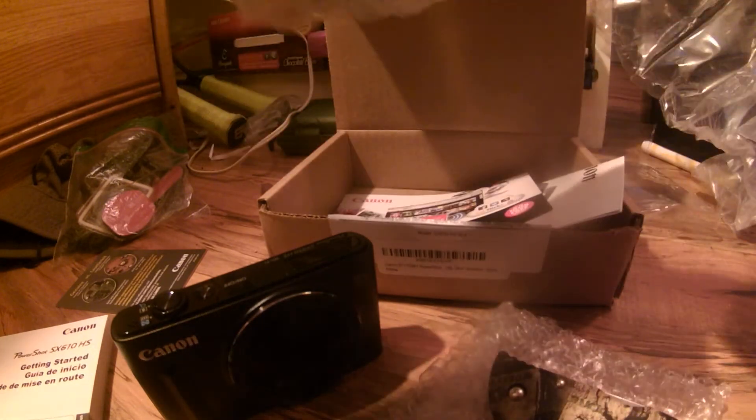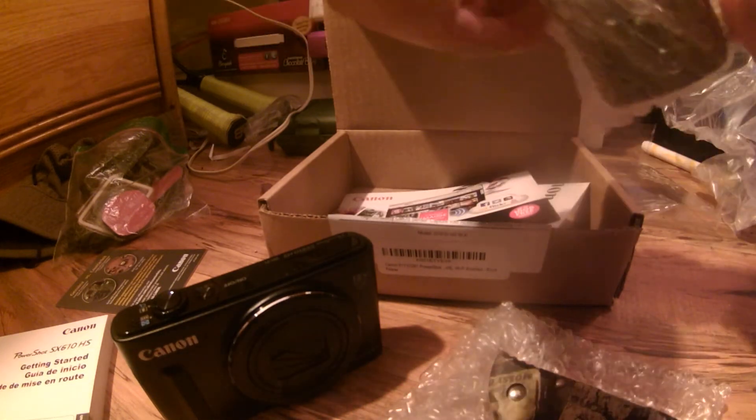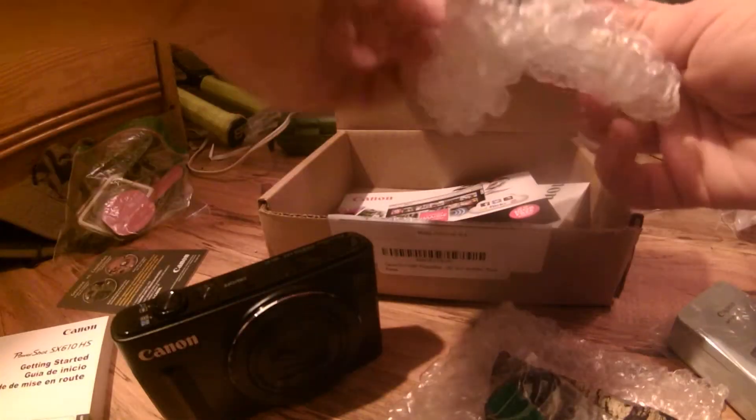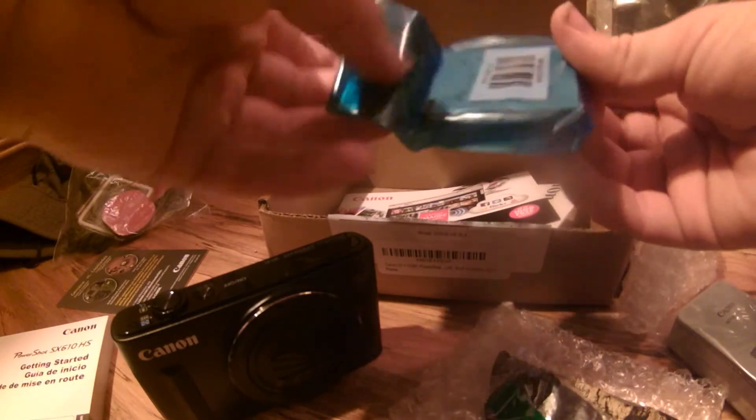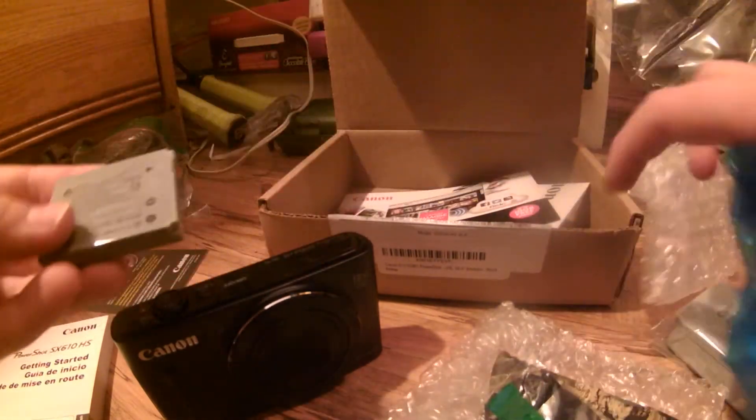I'm gonna keep this video quick so you don't have to wait. Here it is — that's a strap for it right there. And this is the battery.